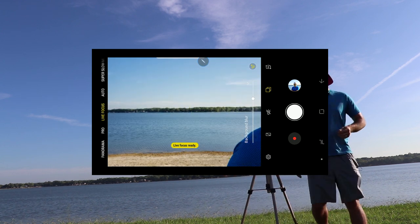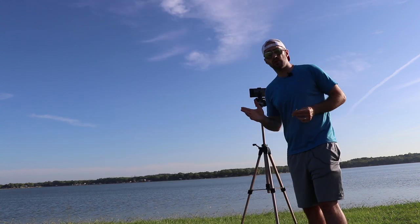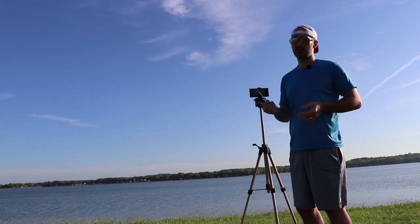I think that'll do it. Let's see what that looks like. That looks pretty good — not to flatter myself, but it looks pretty decent. That background looks really sweet. That blurred water looks very pleasing to the eye. So overall, I'd say the portrait mode on the Galaxy Note 9 — also known as Live Focus mode — looks really good. It's easy to use on yourself, especially with the S-Pen.